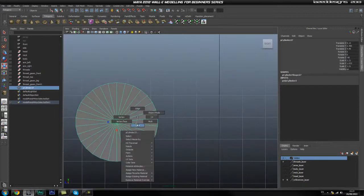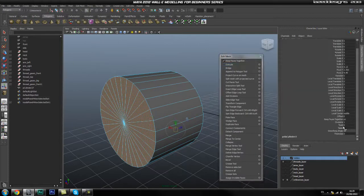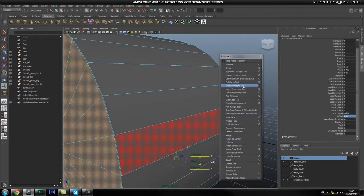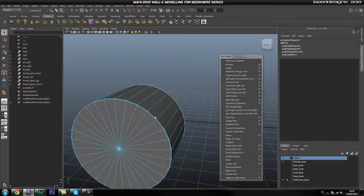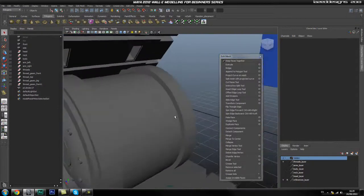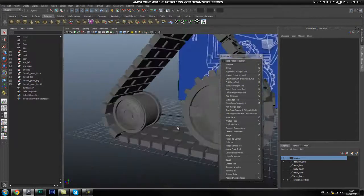Go into the side view, go to faces, select all of these, then go to Extrude and give it a 0.01 offset. Then use the Insert Edge Loop tool and add a loop in here and another loop around here. Now smooth this, come out of isolate, and this is what we end up with — that piece is created and it looks okay.